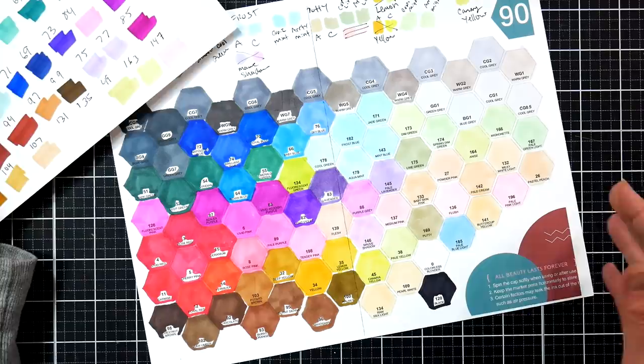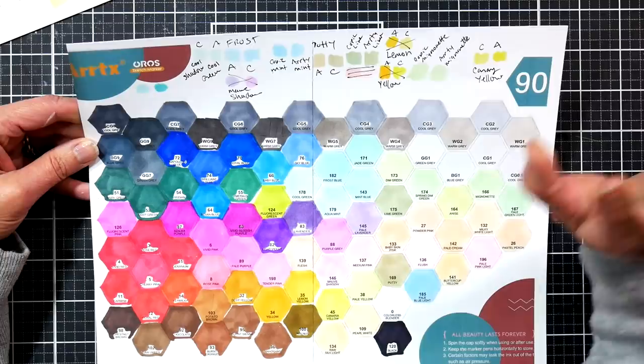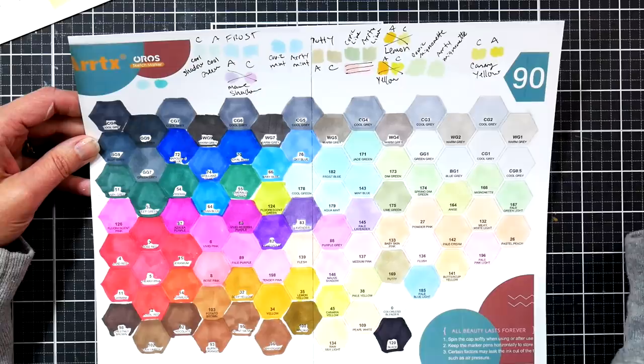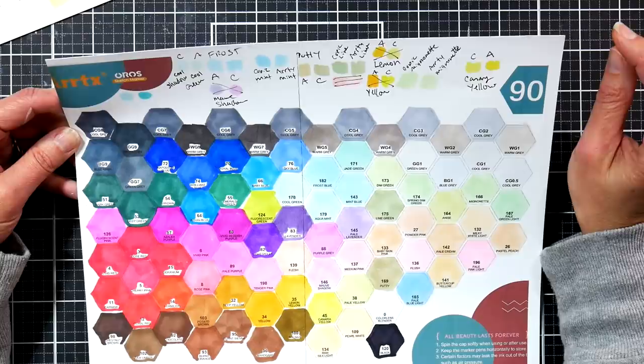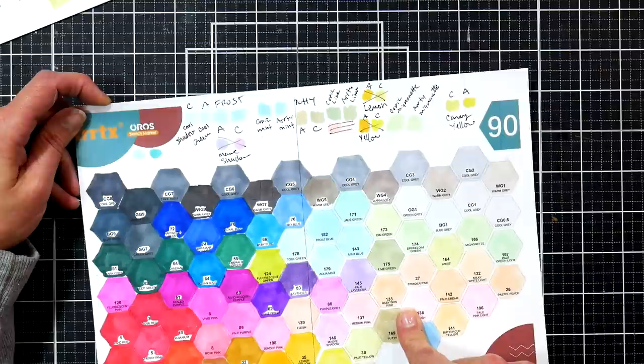Just talking about the 90 set — something I noticed is that in the skin tone set, by name it matched Copic colors exactly, so if you need refills you could go by the name on the swatch card. That's why it's important to keep swatch cards with these Artix Alp sets. Number-wise, with the exception of skin tones, they seem to match both Shinhan and Art and Flyer refill inks, but by name they match Copic.